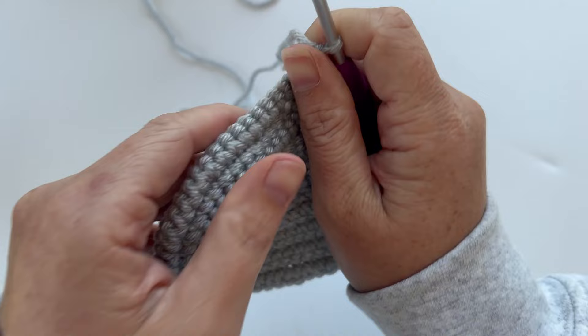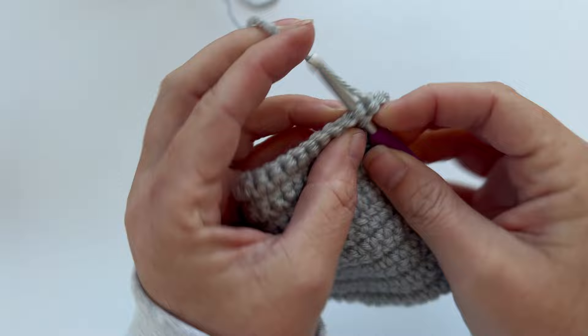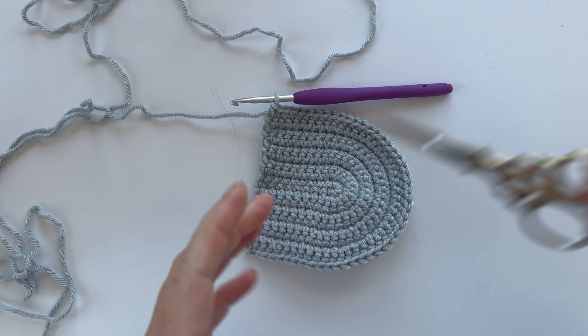Row nine is the last row of our Bitty Kitty bag front piece — it's just another grow row. So single crochet one time in each stitch all the way around for a total of 46 stitches. Then we can tie off and sew in our tails and get ready to make our little kitty face.